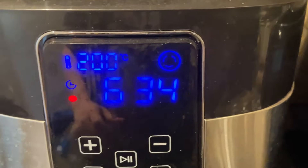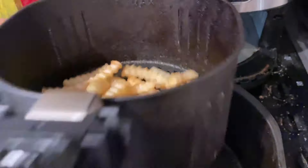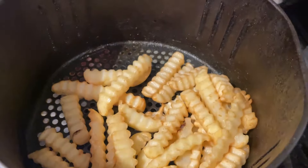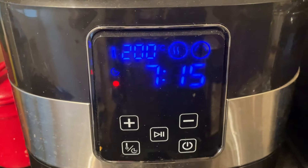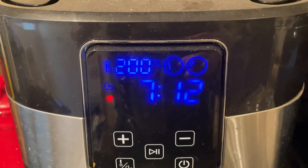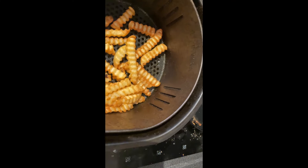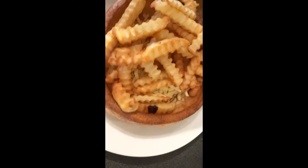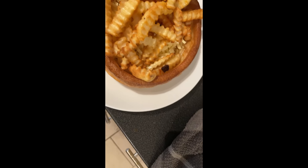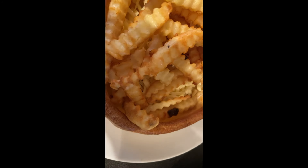Here we are about halfway through — they don't look too bad. We give them a shake. As I say, we'll come back in a couple of moments when they're cooked. There you go — that's what the chips look like. They don't look too bad. We're in at about 14 minutes total. They haven't burnt or anything. They are more expensive than the Tesco ones though.